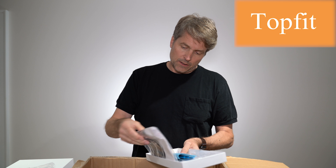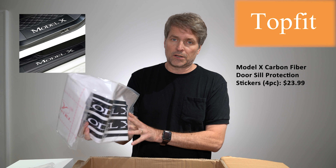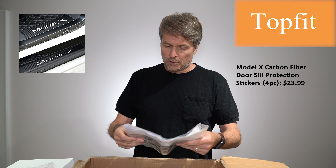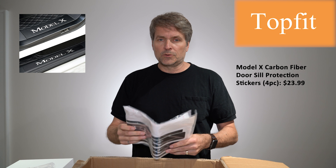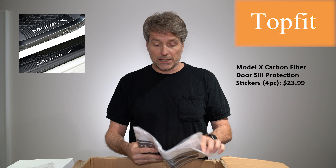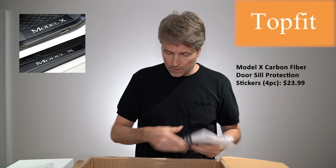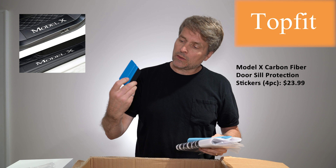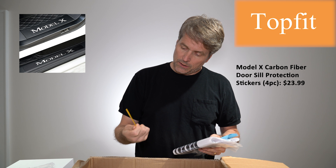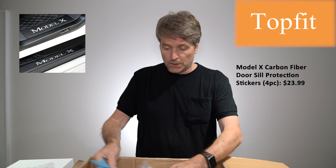These say Model X on them and they're carbon fiber, but unlike the door handle ones, these are sticker material — not actual pieces of carbon fiber. I'm guessing these go on your door sills, where right now there's no protection. A lot of people complain that the aluminum gets scratched — it's black anodized aluminum and people don't like that. I imagine this will protect it. It comes with a shop towel type material and a squeegee to help get the air bubbles out when you apply the sticker.